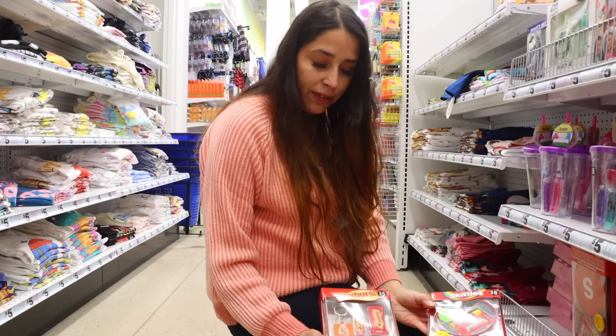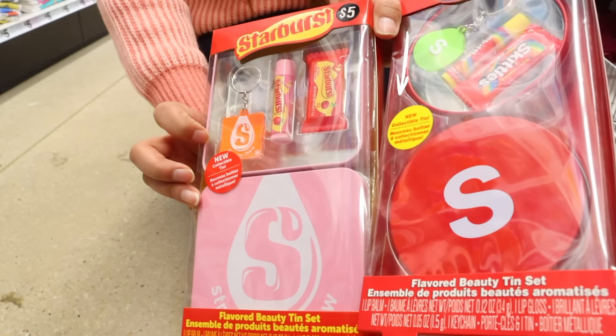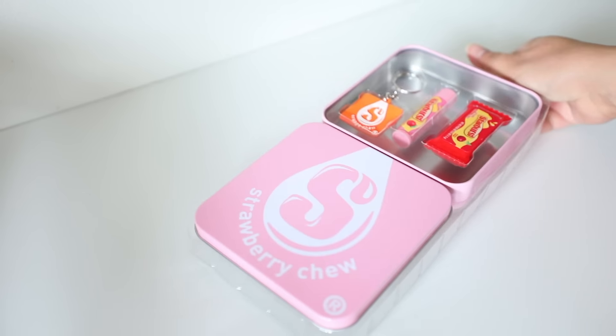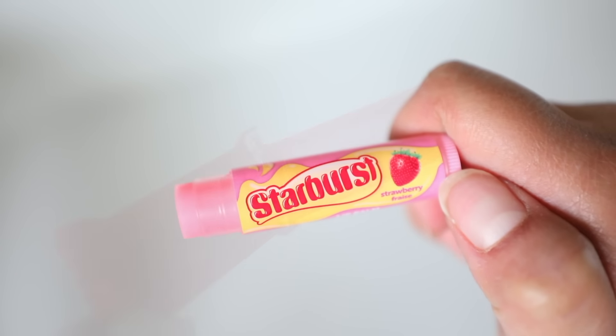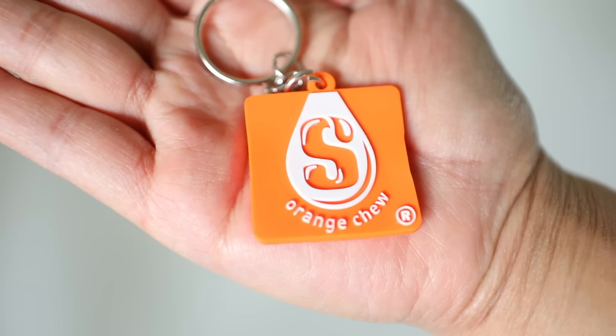These containers have flavored chapsticks inside — Starburst and Skittles themed. They're adorable and come with a little keychain. This is so fun especially if you like novelty sweets items. There's a store called It's Sugar in a lot of malls where something like this would cost around thirty dollars, so getting it at Five Below for five dollars is a steal.